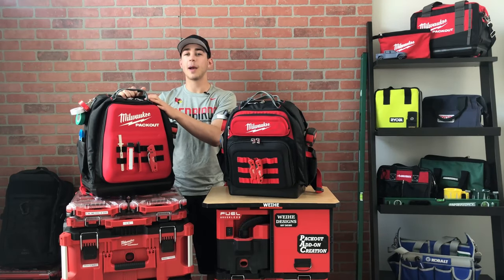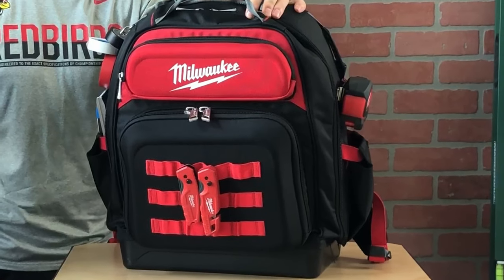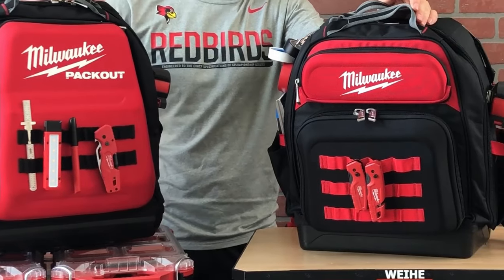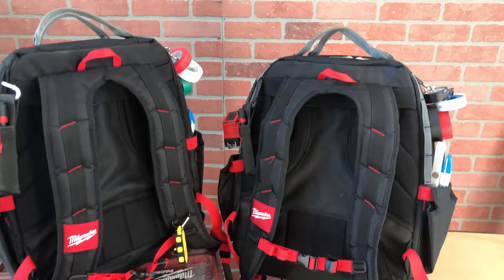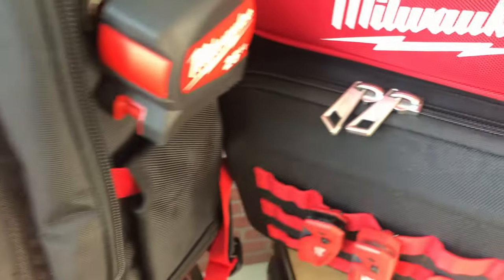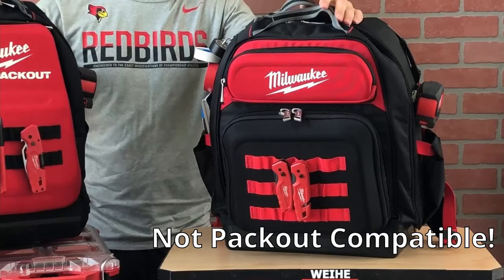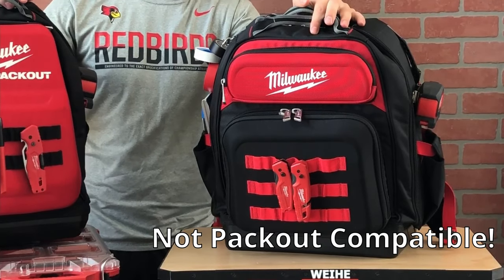Before I got the Packout version I used this one — now my dad uses it to store all of his most used hand tools. At first glance, both backpacks have a lot of similar features such as the handles, straps, zipper pulls, and pocket designs. However, there is one major difference: the Jobsite Bag is not Packout compatible.